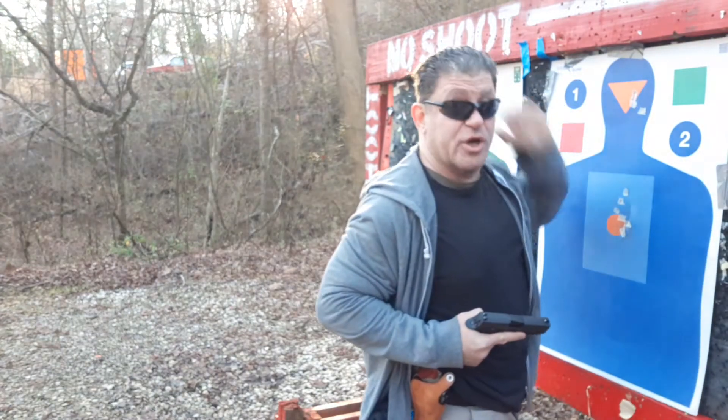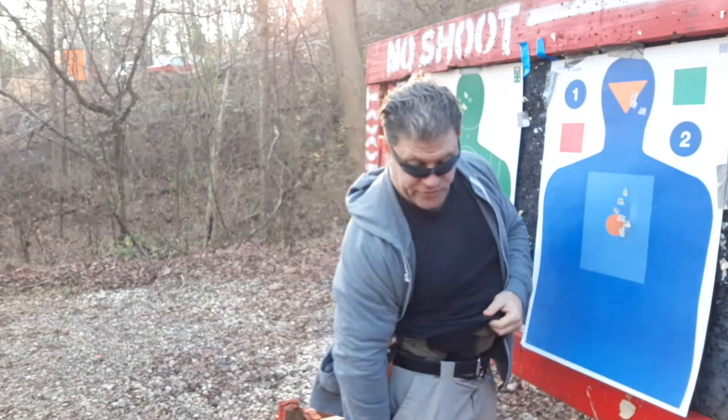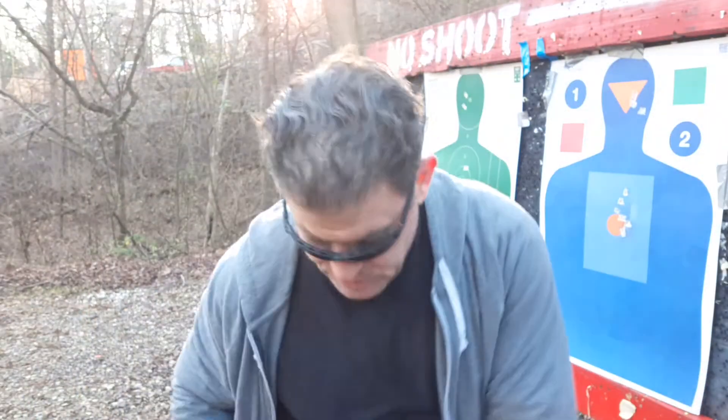I always carry gear — always. I have a RATs tourniquet under my belt. I carry a do-it-yourself kit with QuikClot and three gauzes. Not just when I go to the range — I mean every day. EDC.